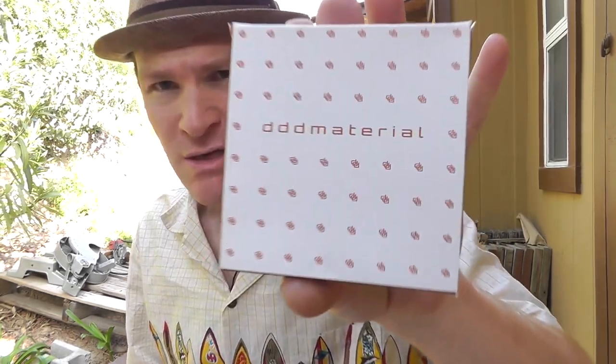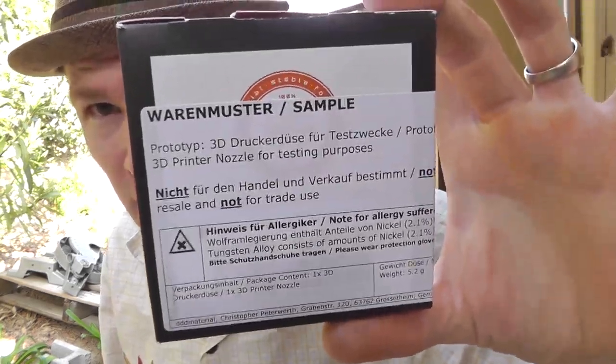So today I'm going to actually be unboxing this nozzle that I got from Chris from Germany. DDD Materials sent me this sample, and I am basically testing it out for them, giving them feedback. Right now you can't even buy this nozzle. The reason I'm even making this video is because they've started a Kickstarter, and you can get in and do some cool stuff with the Kickstarter if you go now. And I really think this is a great nozzle for 3D printing.